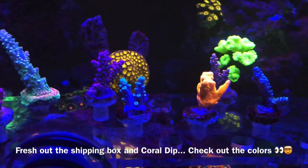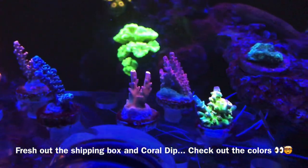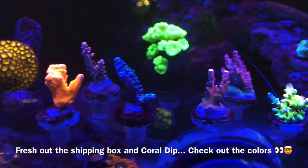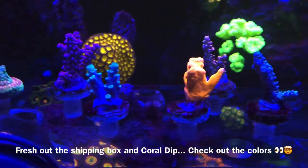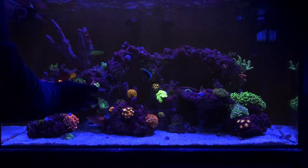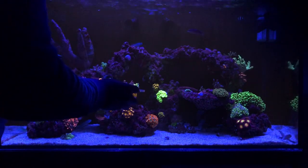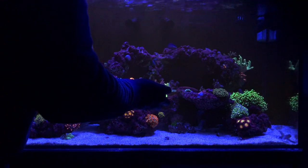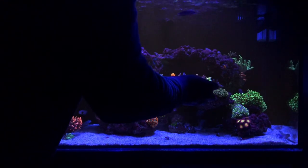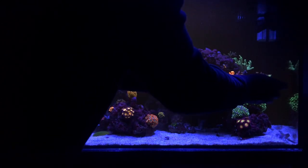Let me give you guys a first look at some of these corals in the tank. I don't even want to say what I want to say — keep in mind these guys are fresh out of the box, fresh out of acclimation, and fresh out of a coral dip, and this is the first footage I get of them. Absolutely crazy colors. Things are looking bright for the JBJ — as long as I do what I'm supposed to do, these corals will do what they're supposed to do.